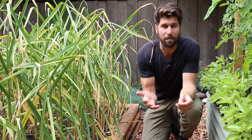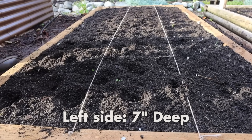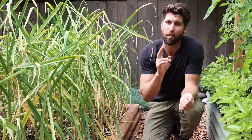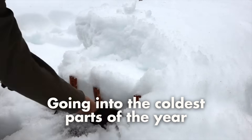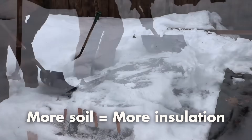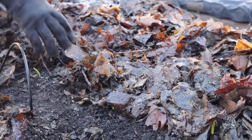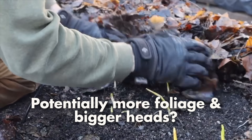The rationale for planting at zero inches is that onions, which are also part of the allium family, grow really well when planted shallow. On the other side of the bed, I planted these ones super deep at around seven inches. The rationale is twofold: first, to have contrast with the shallow ones, but more importantly, more soil on top provides insulation, potentially helping the garlic develop roots through winter and resulting in more foliage and a larger head in spring.